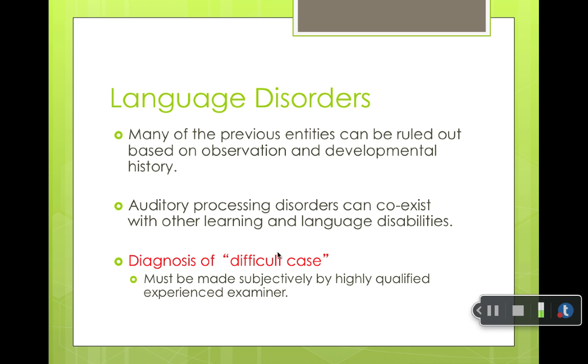An infant might have auditory processing disorders in addition to language and learning disabilities, and this is very subjective. For a child that has language or learning disabilities, there's a lot going on in the brain and it's all related. A lot of auditory processing problems are related to ADHD or to learning and language disabilities — it's all something, and it's all subjectively diagnosed.